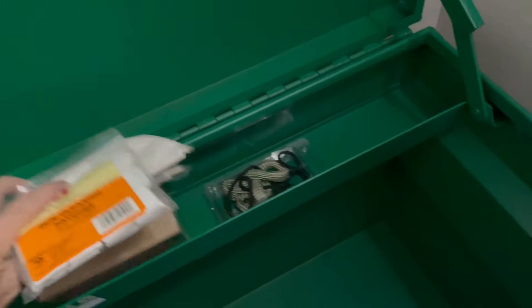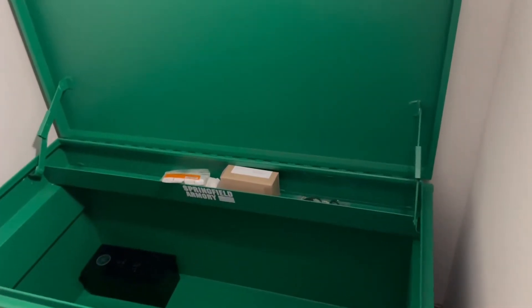This tray I'm going to use for anything and everything that I have that's firearm-related, other than ammunition — any of my cleaning supplies, stuff like that. It works really well.